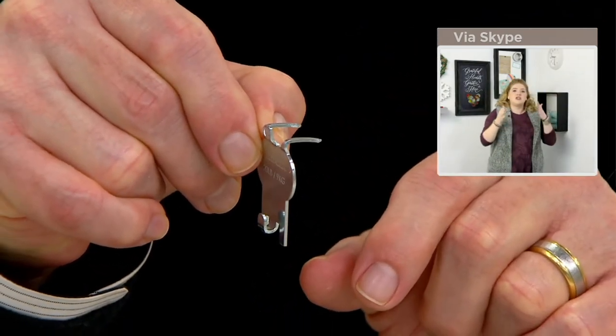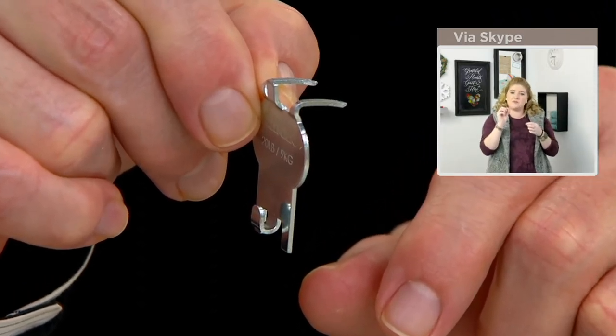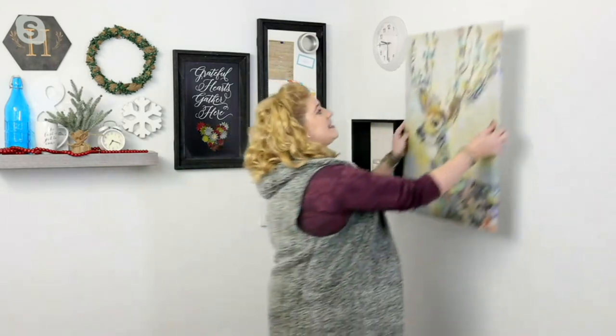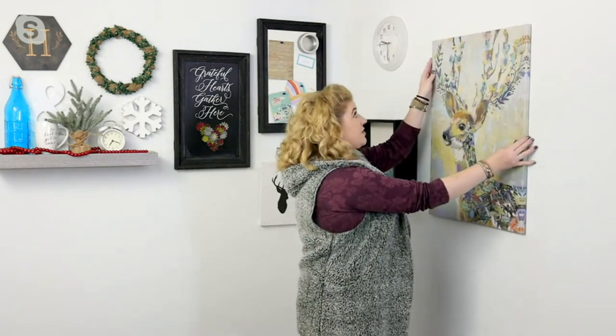They're so easy to place in, and it's strong sturdy steel that's going to hold, leaving only pinhole sizes behind that you can fill with toothpaste. So if you're renting, in a college dorm, or you just want to change out your home decor with the seasons, it's easy to do with High and Mighty because they're reusable — you can pull them out with something as simple as a butter knife or spatula.